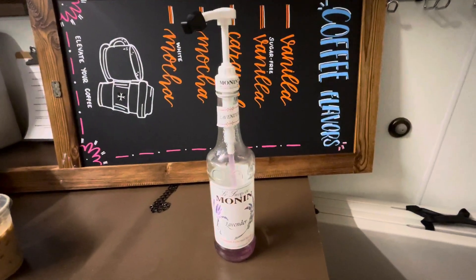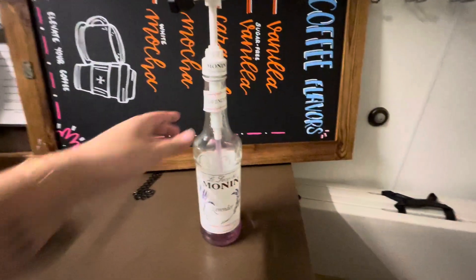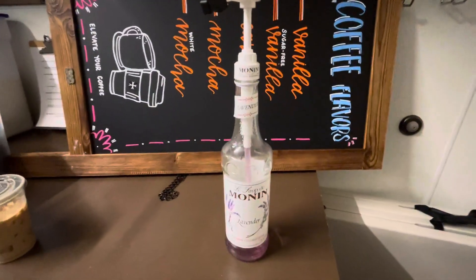Hey everybody, so today I'll be reviewing this Monin Lavender Syrup. This syrup is, as you can see, a purplish color from the lavender and it tastes very refreshing and just like lavender.